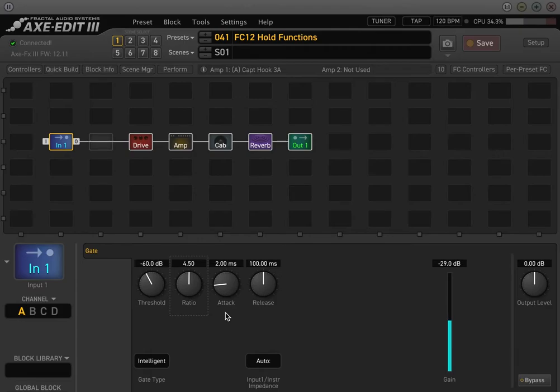In the last video I did, I did a tutorial on the basics of the FC12 and kind of touched on the FC6. They're both kind of interchangeable — it just depends on the buttons, but they're programmed the same way. In this video, I wanted to go over the FC12 hold functions. The hold functions are really, really powerful.